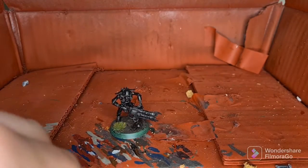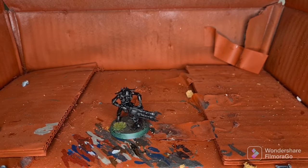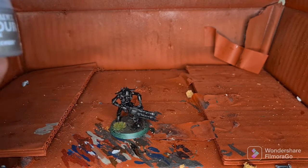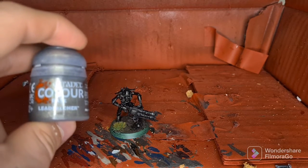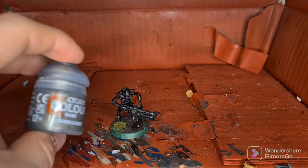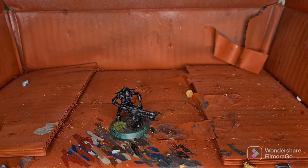I'll move straight into the next step, which is to paint all the joints and the face — and the spine — with Leadbelcher. You could use Ironbreaker, but I prefer Leadbelcher as I find Ironbreaker is a bit too dark as a beginning stage.